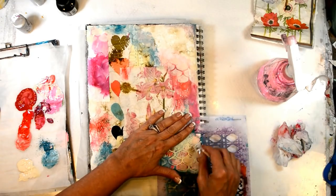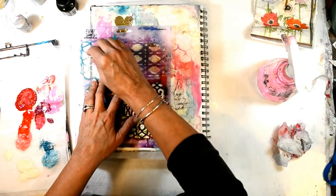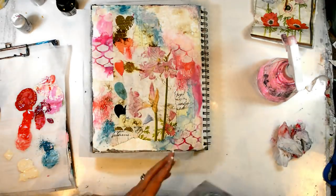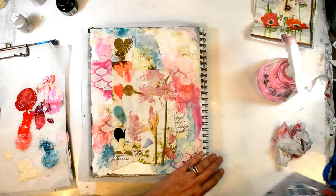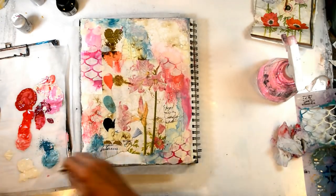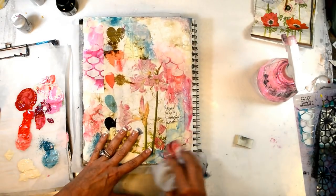Now I'm using my Old World Minis stencil to just tone everything down. It's a great way, when you're working on a page and things feel a little bright or out of control, to take some white and just tone things down.